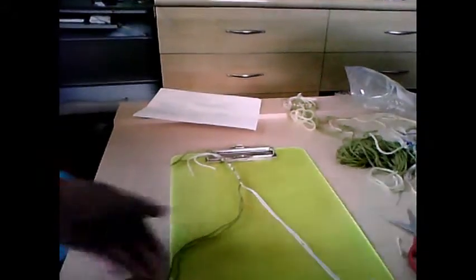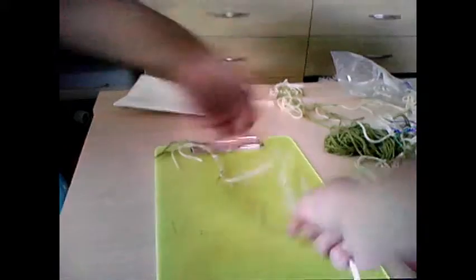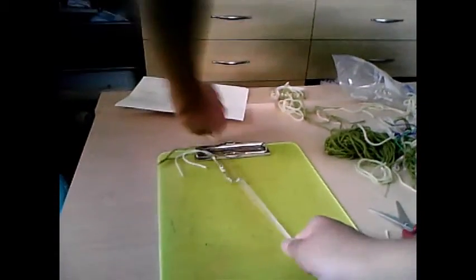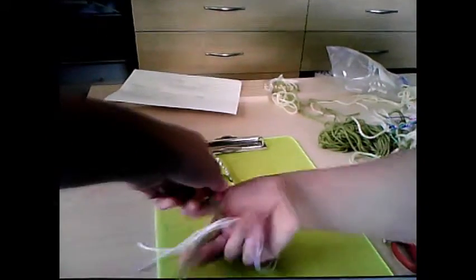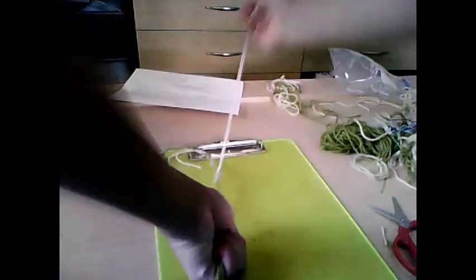First, you make a 4 with your first color over the second color, after you separate them of course. Hold, repeat the other side. Lift, grab, pull.